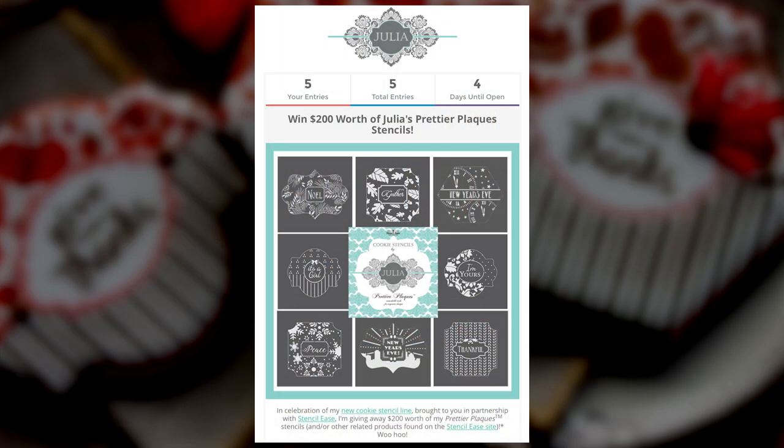I'm a more-is-more person and I don't want to leave this video without giving you guys something — after all, it's Thanksgiving and that's the right thing to do. As I mentioned at the top of the video, I've got a fabulous giveaway surrounding my stencil launch — $200 worth of stencil sets or related stencils and accessories on the stencilease.com site. Simply click on the link on the screen. There are six ways to enter, so enter all six to increase your chances. Enter before December 6th at midnight. Best of luck to all who enter — Happy Thanksgiving and live sweetly.